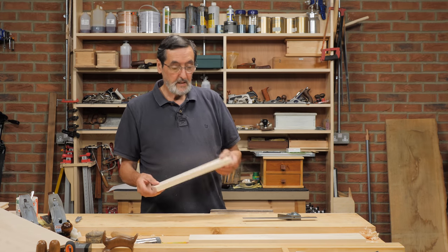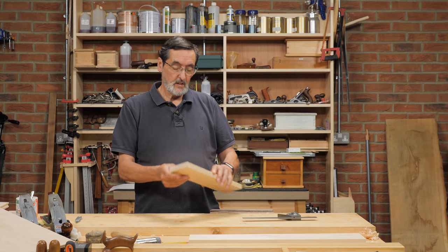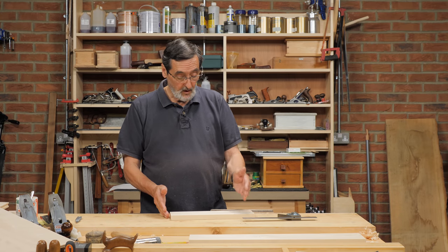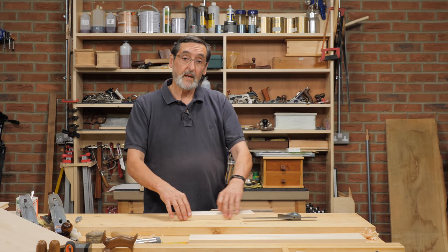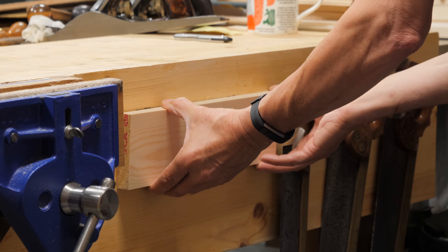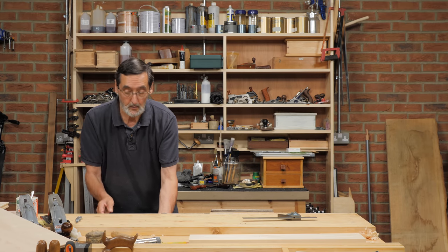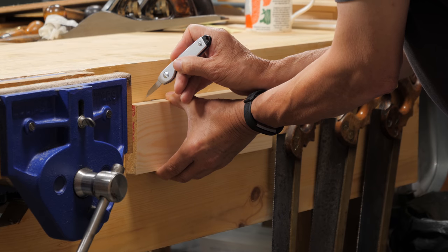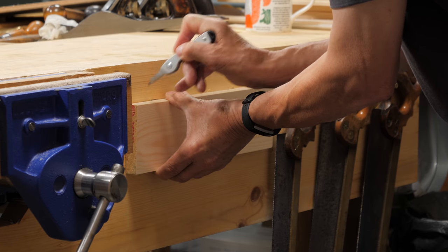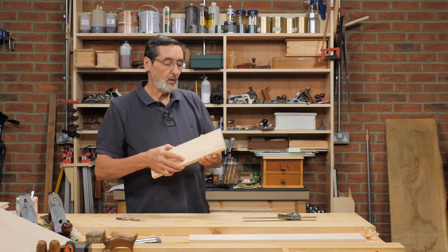We're going to start with the front piece. I've planed the surfaces of my wood, got everything square, and squared one end. This is the start of fitting the draw, so I'm going to offer this into the opening, cut the length, and then plane it to width. I offer it to the opening, check that the end of the draw corresponds nicely with the side of the opening so there are no gaps. Then I take my knife right on the extreme — make no allowance. You want it dead to size because the drawer almost always ends up slightly undersized, so we want to keep it tight.